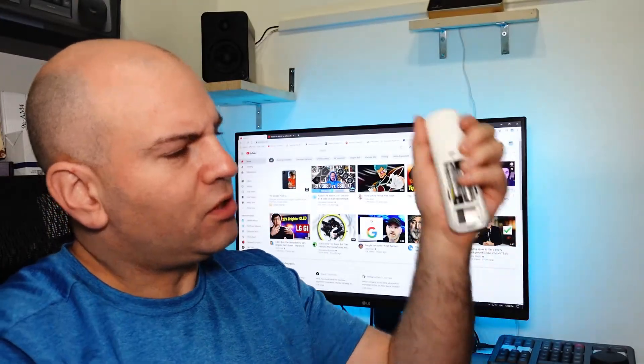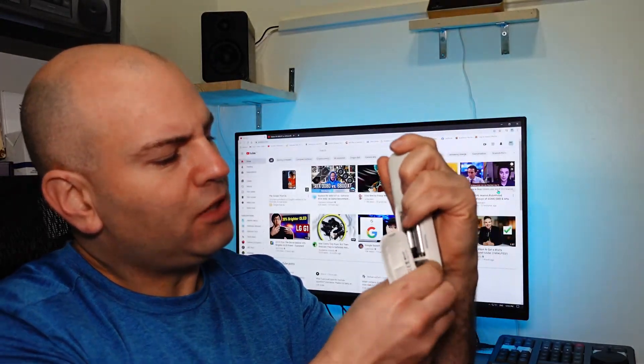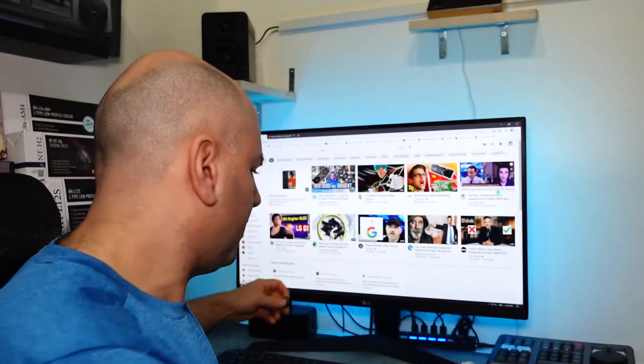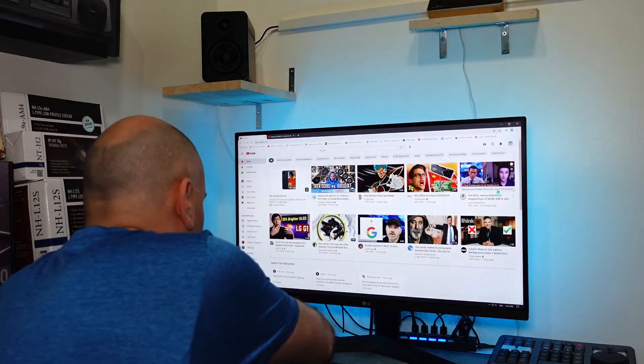It uses two AAA batteries and has a USB dongle. To use this, I'm just going to plug it into my computer — simply plug and play. It's a very simple design; I just need a USB port.